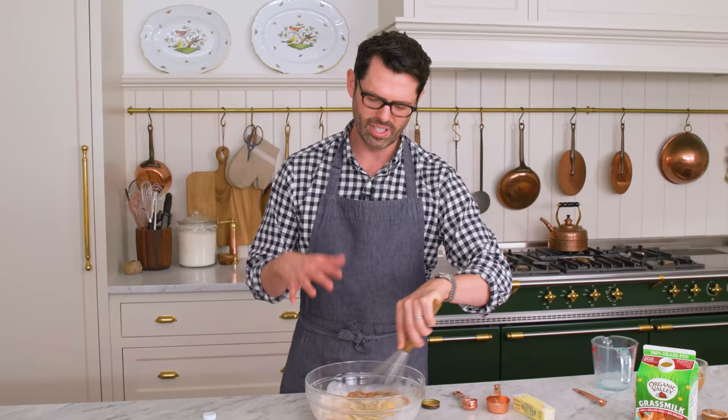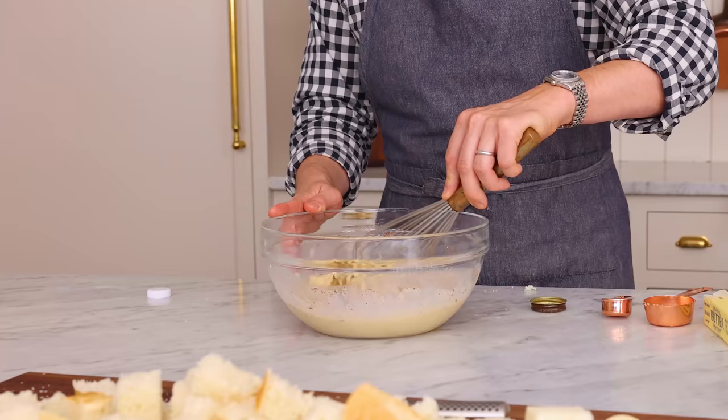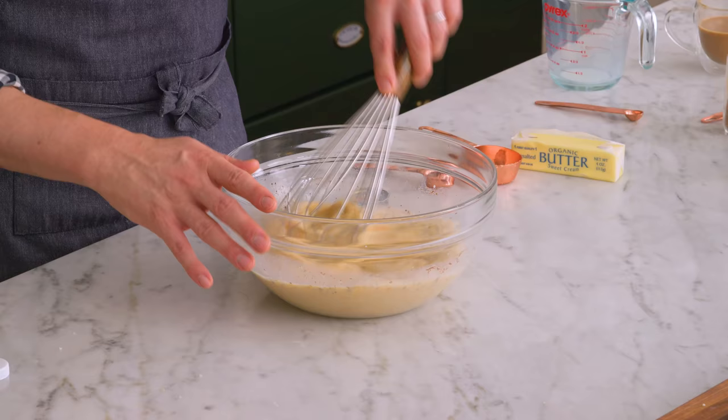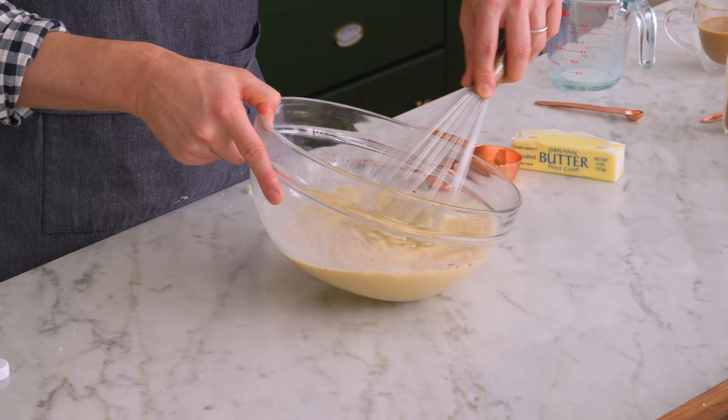If you're looking at this and you're like this looks delicious but I'm not gonna do all this in the morning — I understand, because I'm kind of a little dragging in the morning person myself. So what you could do is make the custard the night ahead, just pop it into the fridge. You could cube the bread and just cover it, even put it in your casserole dish and cover it, and then do the next step and have it all laid out and ready to bake in the morning.